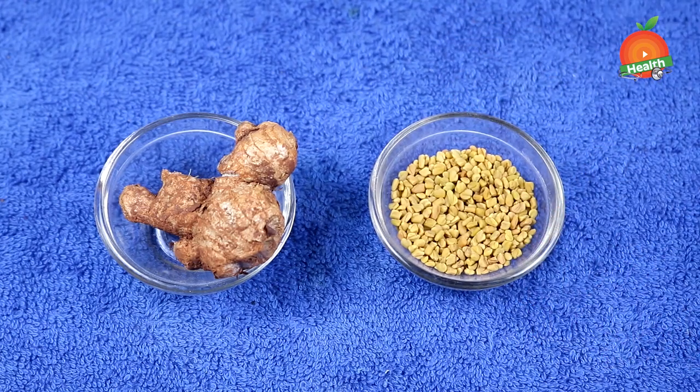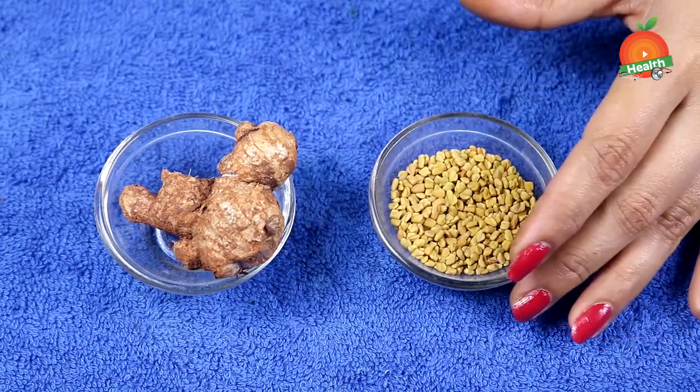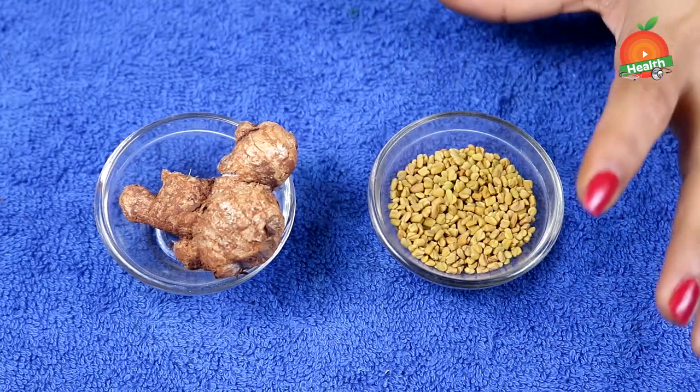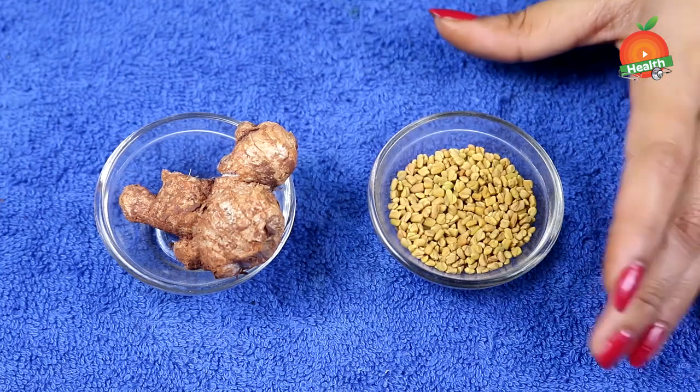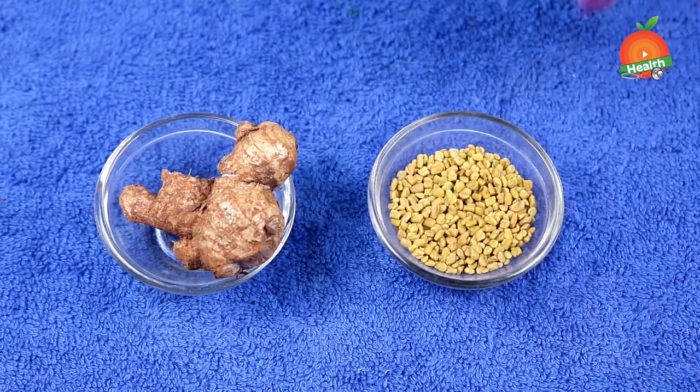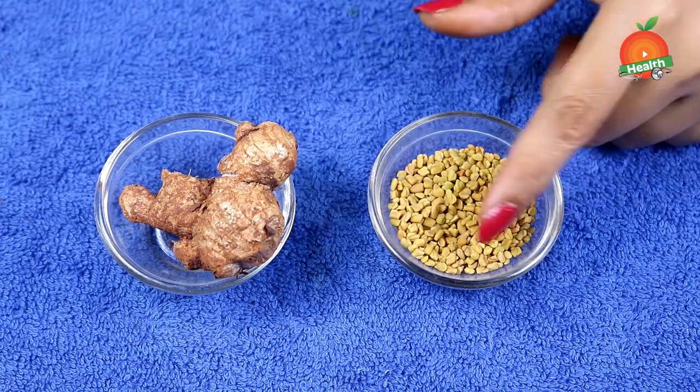Fenugreek has a natural insulin in it, and that is the reason why we use fenugreek for controlling sugar levels. In this remedy for controlling sugar levels, we use fenugreek seeds, which are very useful to control your sugar levels and also manage your diabetic condition.